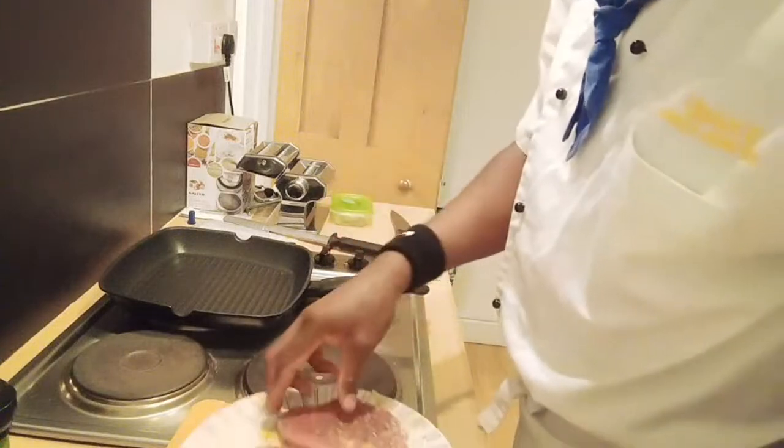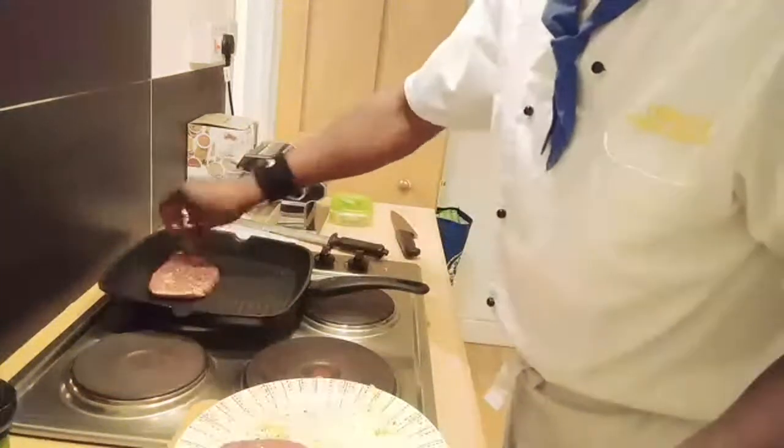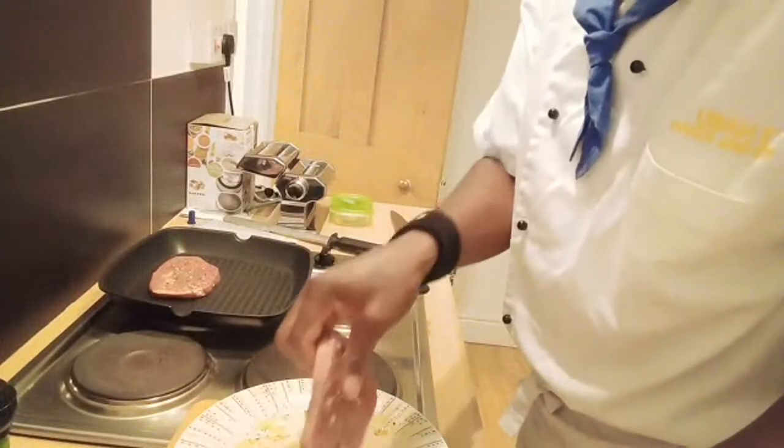I'm going to pop the steak in now. You can hear that - it's nice and hot.